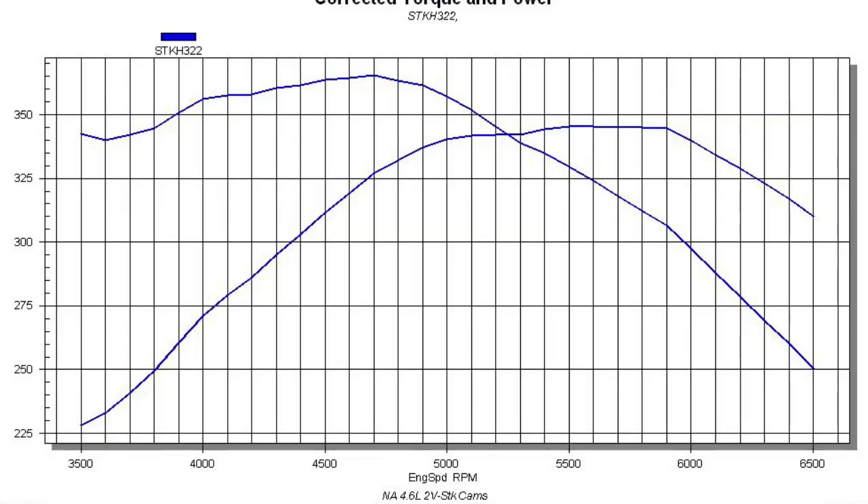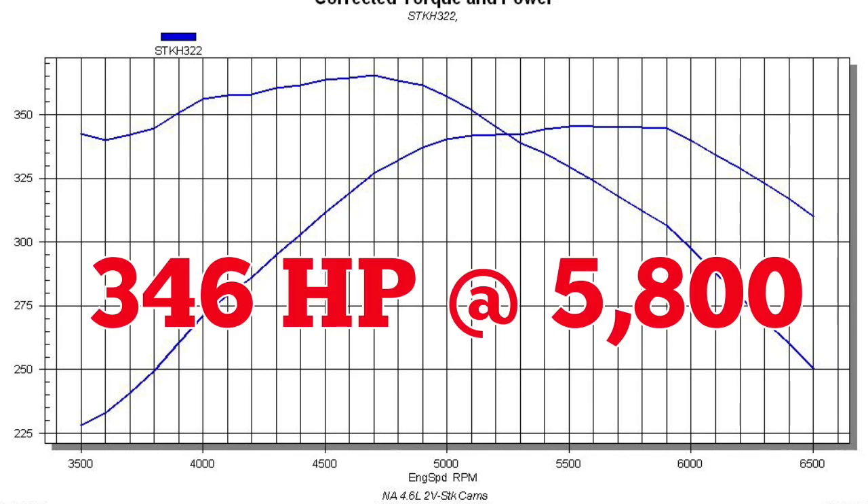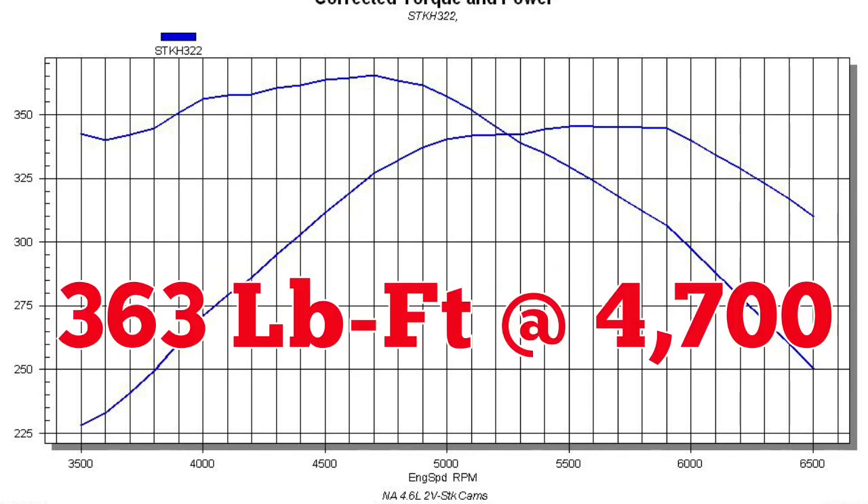Our 4.6 liter produced 346 horsepower at 5,800 RPM and 363 foot-pounds of torque at 4,700 RPM.